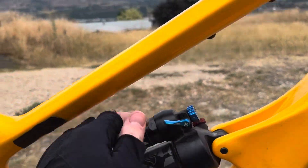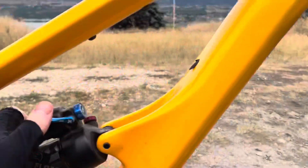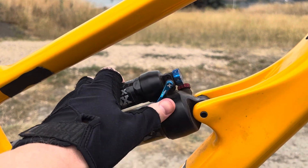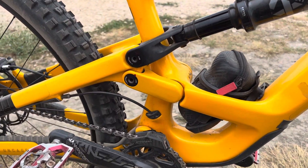The Fox Float rear shock has lock and unlock — it's in the lock position now because I'm riding on farm roads for comfort. When it's open the rear shock has been easy to set up and it's really nice.